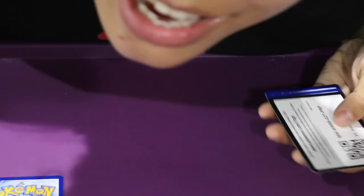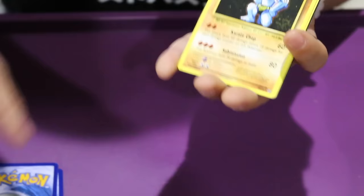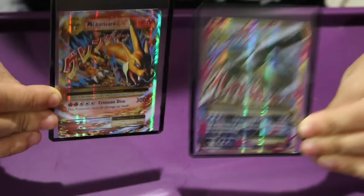I'm pretty much already happy with this box — even if I didn't get any more EXs, I'm pretty happy with it. We got a double colorless energy, a Machoke, and a Charizard Spirit Link Trainer, and that's it. So that was amazing. Are you kidding me? So far we've opened three packs and we've gotten two Mega EX cards.